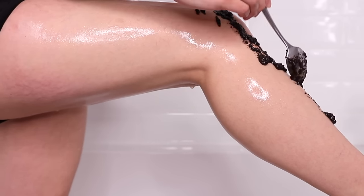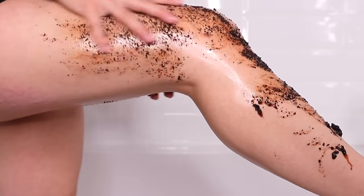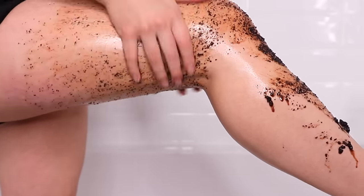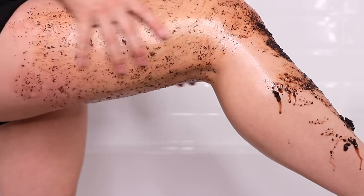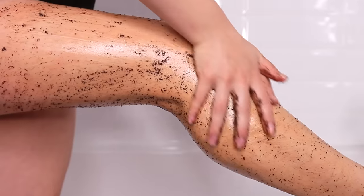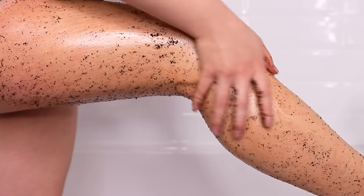After washing my legs in the shower, I massage the coffee and olive oil body scrub on my legs the same way I applied the body soap. In addition to leaving your skin super smooth, the coffee actually helps to reduce the appearance of cellulite by increasing blood flow to the surface of your skin. The results are only temporary, but that's just an added benefit — the main thing it does is really smooth out your skin.